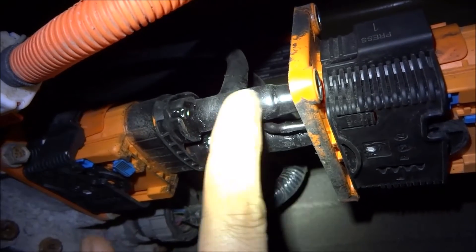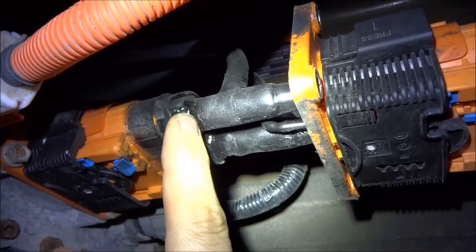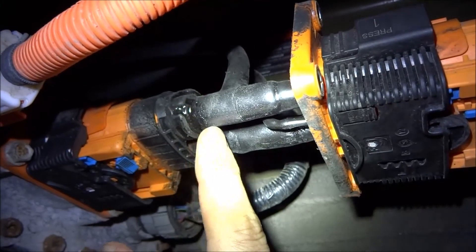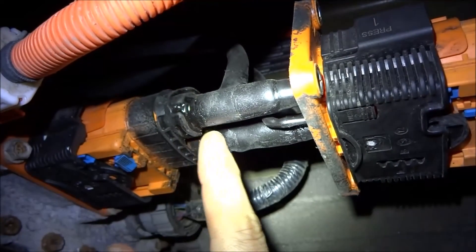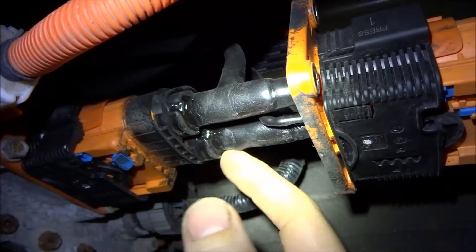I must have put 20 coats of plasti-dip to be sure that it's all insulated properly. I also put a bit of mechanic's glue, which is like caulking — silicone — just to make sure that there's absolutely no way water can get in.